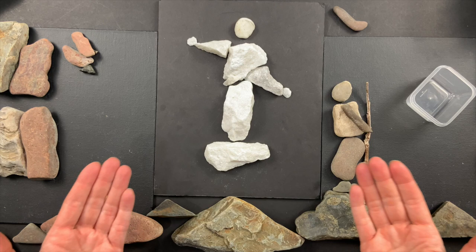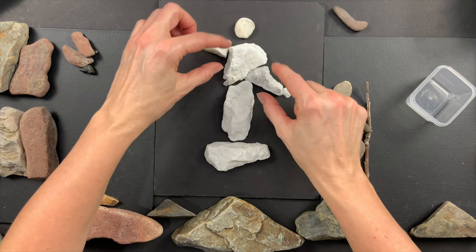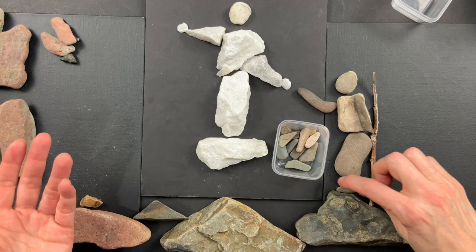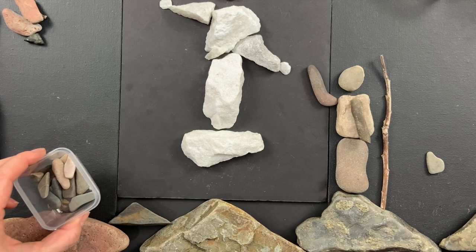Are you getting the idea? To make a person — and in this case we had three characters in our story — all we needed was a long rock or maybe two, then a head rock (a circle), and then some arms. You don't need to put feet on your characters. It's cute and adds something, but it's certainly not necessary — you can still tell it's a person without feet.